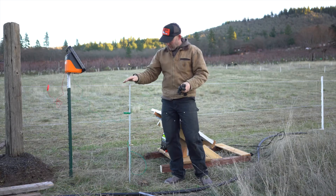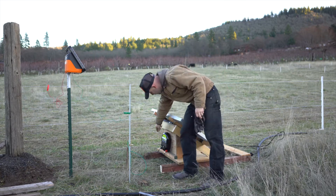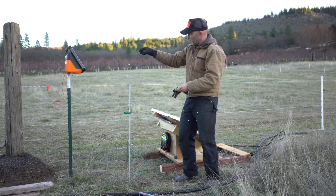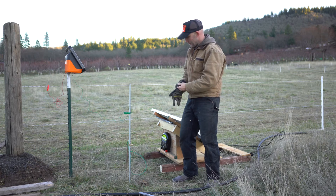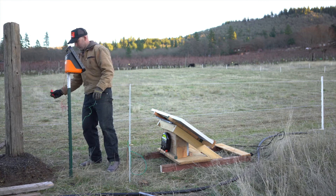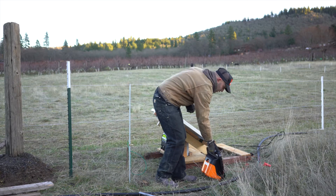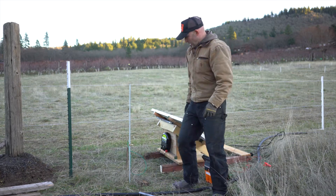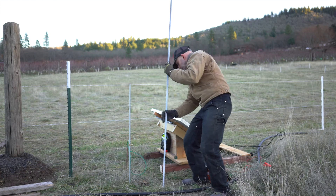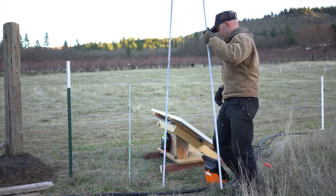This Gallagher unit only required one ground rod, but this Patriot unit requires three at the power we're using. So we're going to disconnect this one, keep using this ground rod, but we're done with that one for now. We're going to drive these additional ground rods in for much greater grounding.